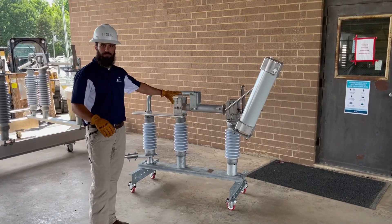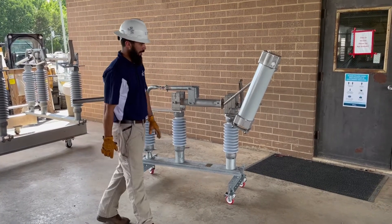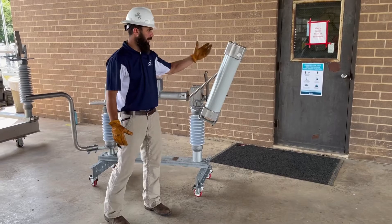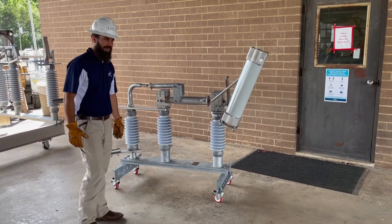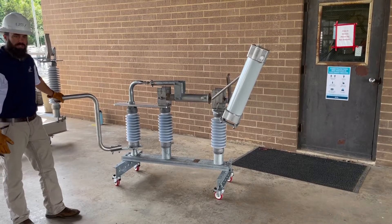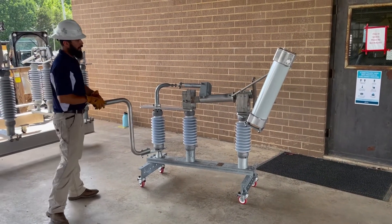You can do a lot of overview and training with the Cleveland Price product on this little unit. We are able to incorporate an interrupter — this one right here has a full load break. It can have any version that we offer. This is a fully functional switch, on casters that lock, and that does allow you to operate this switch.